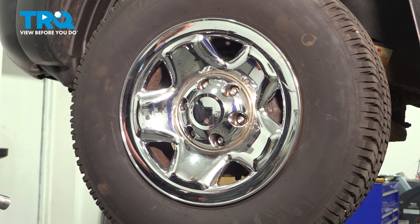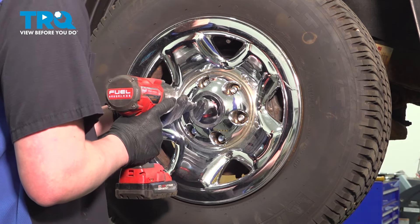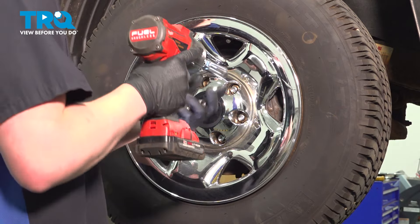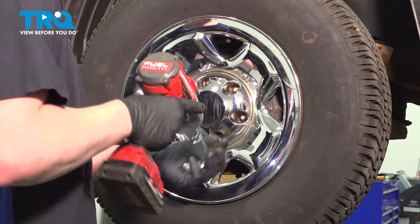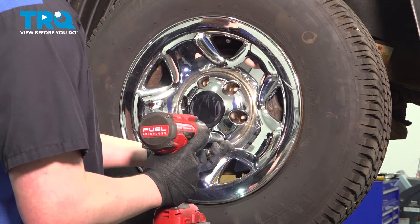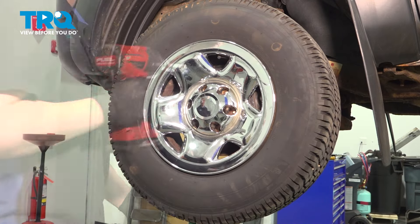Using a 21 millimeter socket, remove the six lug nuts. Remove the wheel.